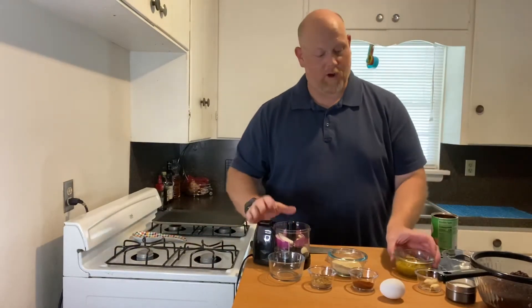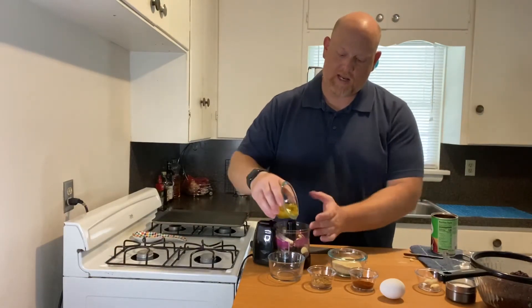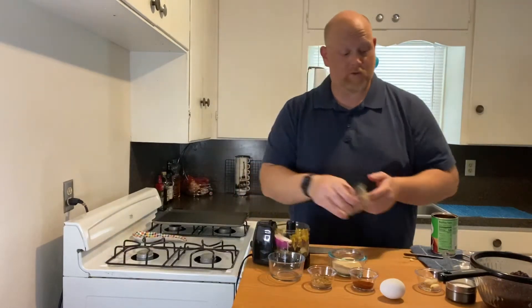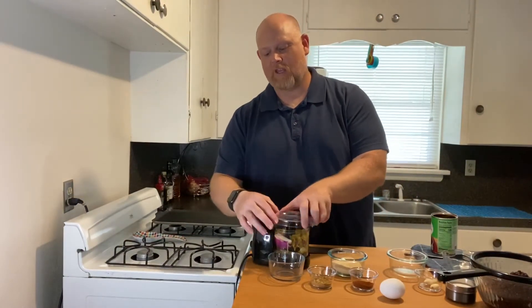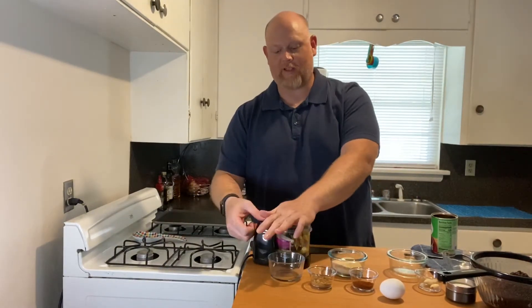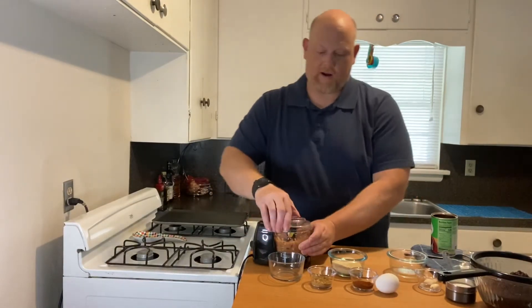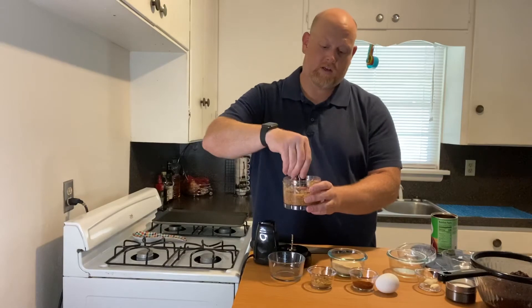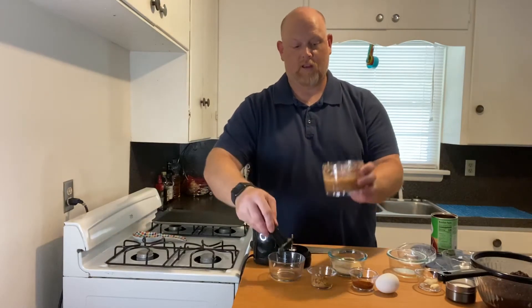Now we're going to add the green peppers in. These are green chili peppers — I chose hot because I like spicy, but you can use whatever level of heat you want. You can also substitute a green bell pepper or something like that, but you want some sort of peppery flavor in there. I'm just going to blend this up a little bit. This is the consistency you want — almost like a salsa.